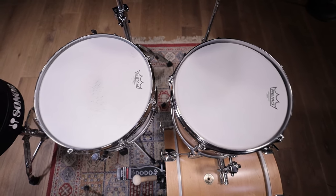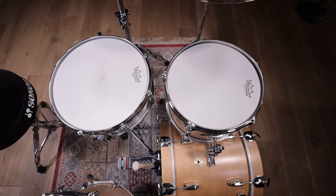What is your experience with snare buzz and how do you deal with it? Make sure to let us know down in the comments.